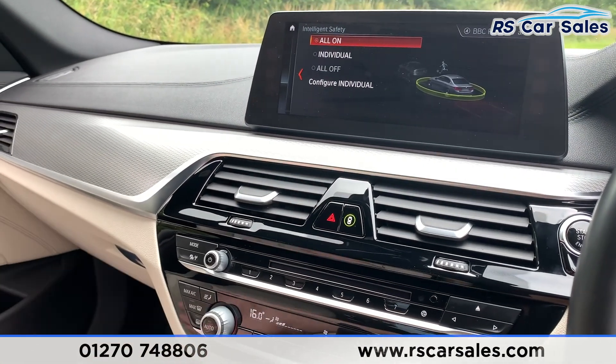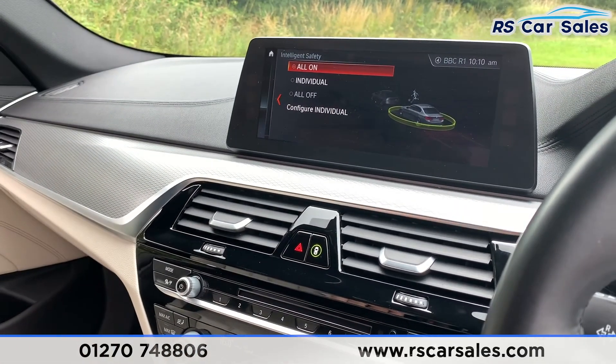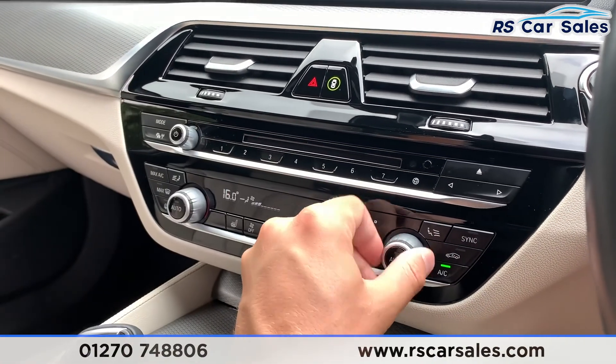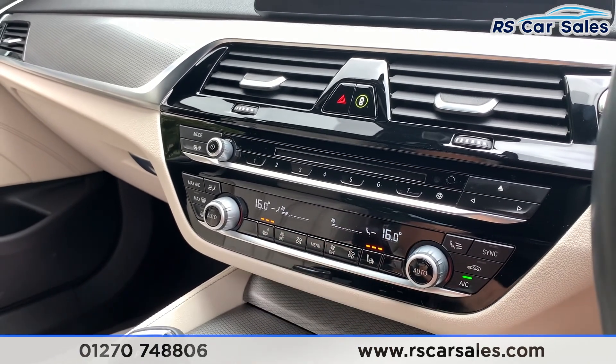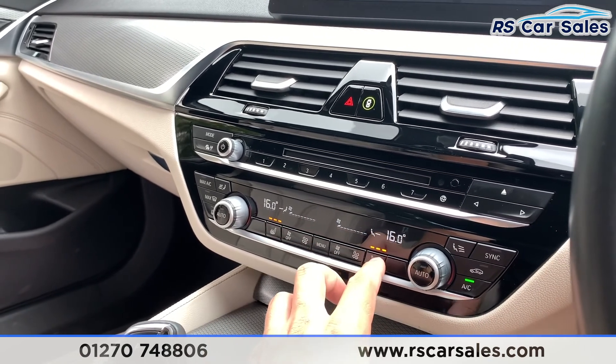You can also access intelligent safety where you can have all on, all off or individual settings. Coming down here we have dual zone climate control, ice cold air conditioning for hot summer days, and also two heated front seats for those cold winter mornings.